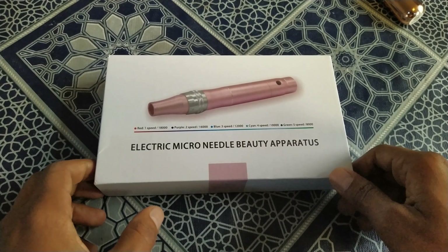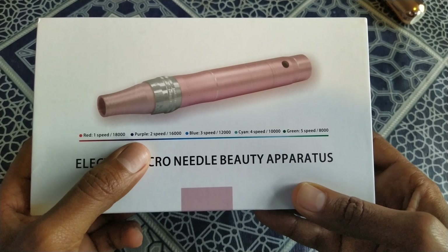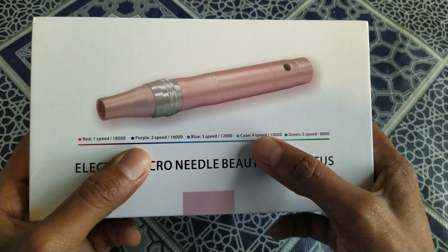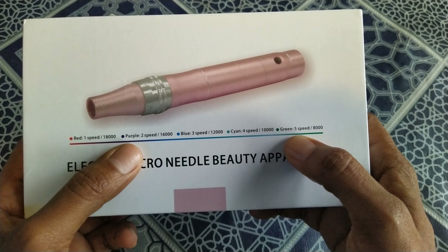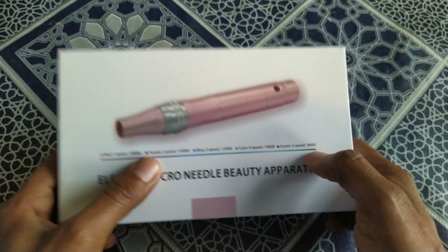Let me open this and show you. You can read on the box clearly: red is speed one at 18,000; purple is speed two at 16,000; blue is speed three at 12,000; cyan is speed four at 10,000; and green is speed five at 8,000.